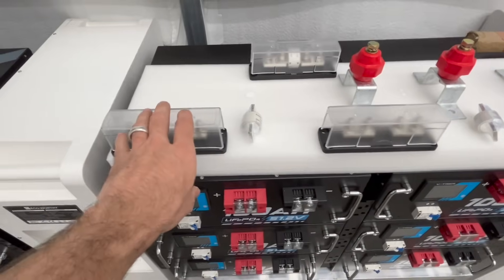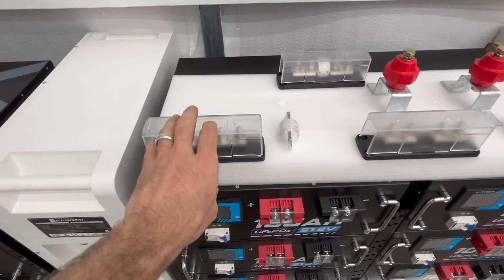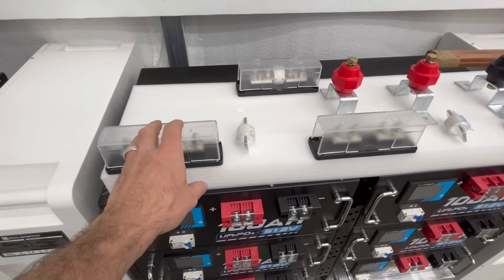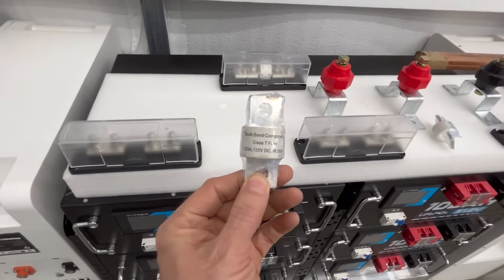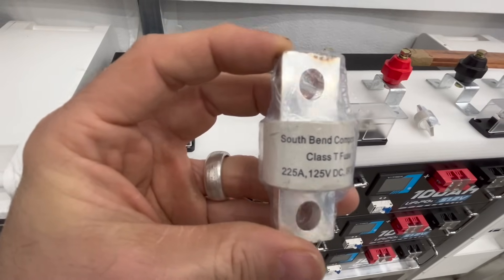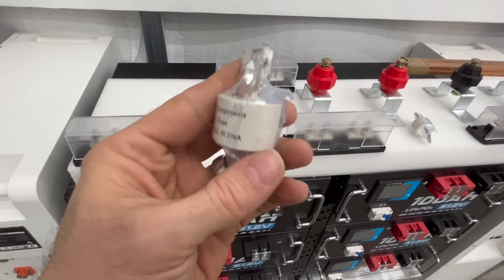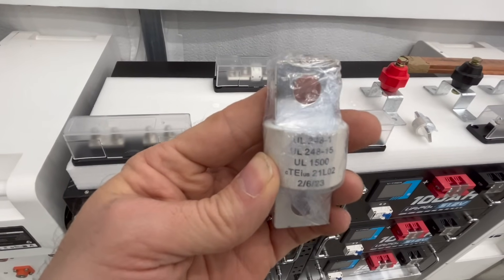As you can see, I have three T-class fuse holders here. These are blue fuse holders. They can handle 225 amps minimum, and over 300 amps is the maximum. I have South Bend UL-listed fuses for it. These are T-class, 225 amps, 125 volts. The IR is 20KA or 20,000 amps. And you can see that it's UL-listed right there.